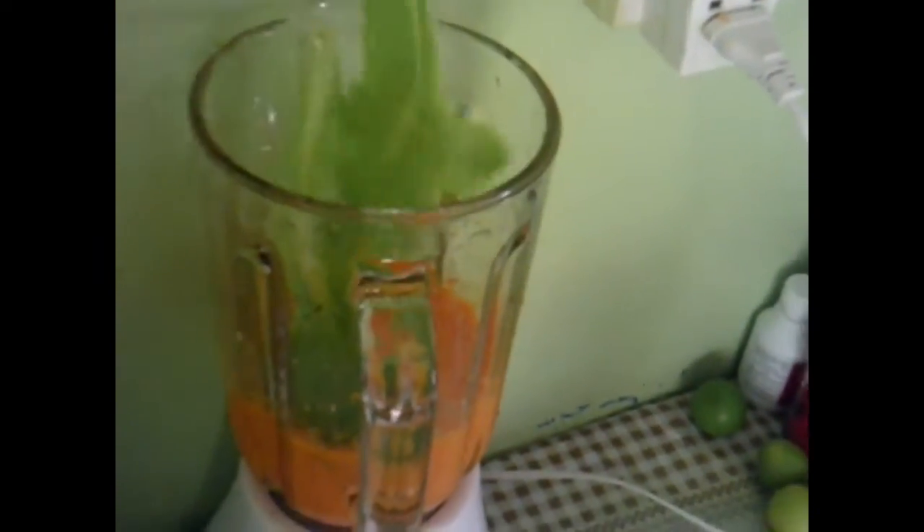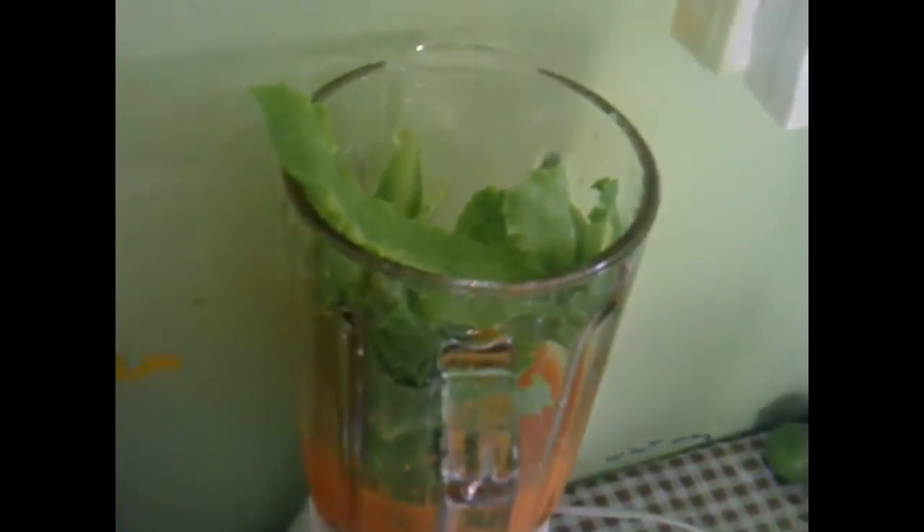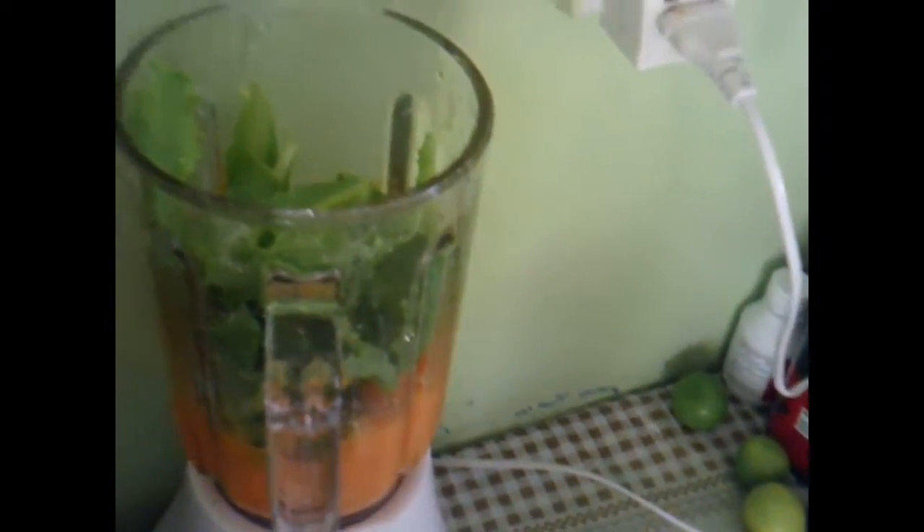Carrots have vitamin A, C, and K, also vitamin B. They also have potassium, iron, and copper, and they help to build good eyesight. Lettuce contains moisture, energy, protein, fats, carbohydrates, dietary fiber, and sugar. The minerals found in lettuce include calcium, iron, magnesium, phosphorus, potassium, sodium, and zinc, along with vitamins.